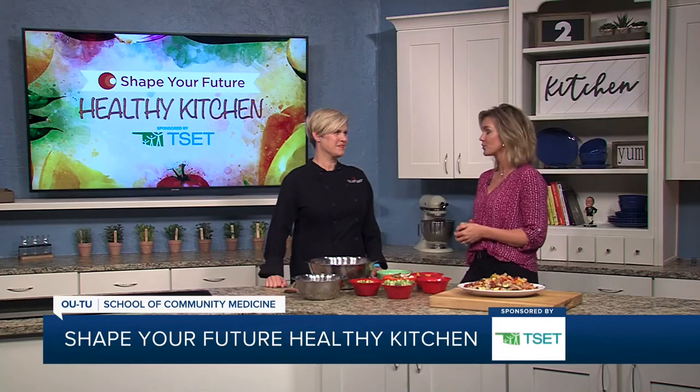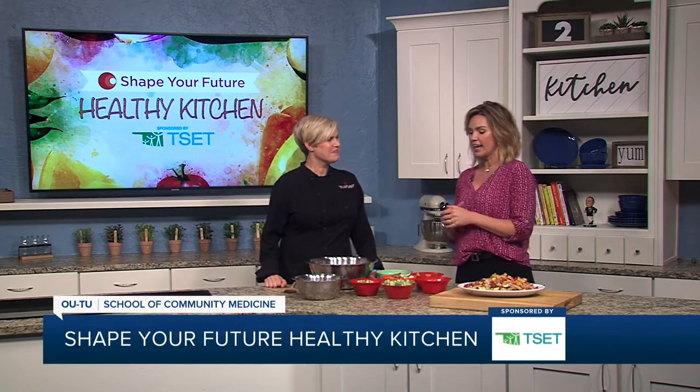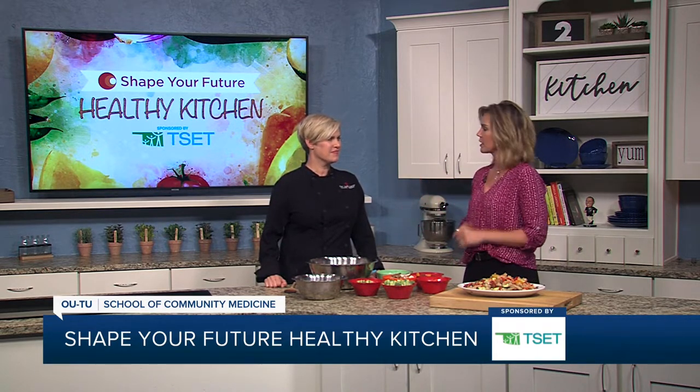Hi everyone, we are in the Shape Your Future Healthy Kitchen sponsored by TSET and I am here with Chef Val from the OU-TU School of Community Medicine. Thank you for being here as always. I know we're always trying to get fruits and vegetables and things more incorporated into our meals. So tell us what we're making today.